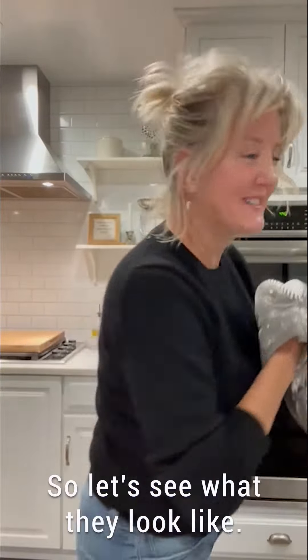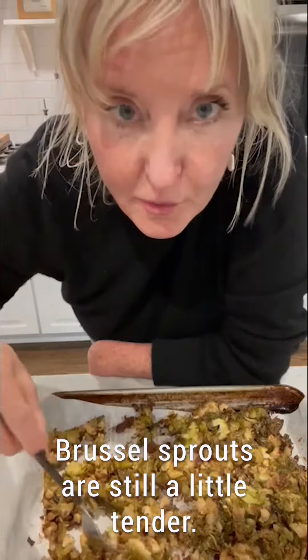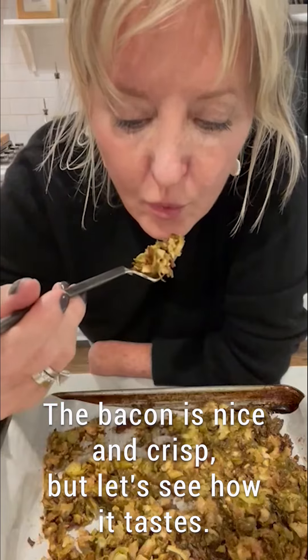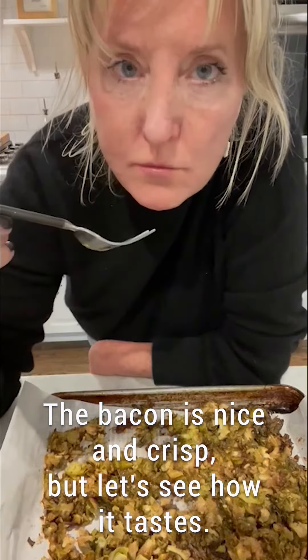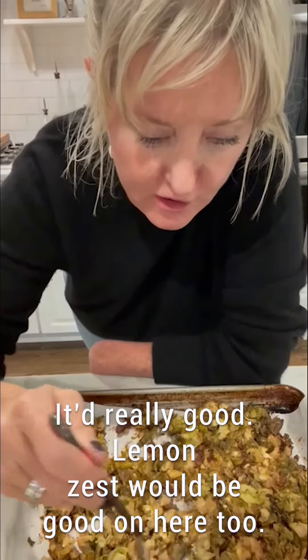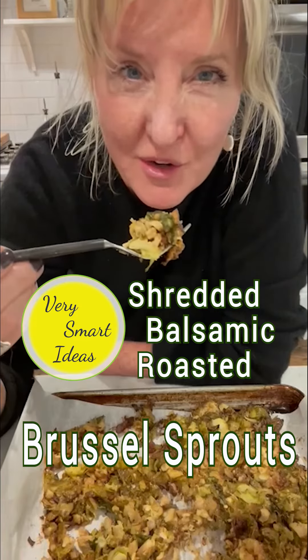So let's see what they look like. Oh yeah, Brussels sprouts are still a little tender. The bacon is nice and crisp, but let's see how it tastes. Oh yeah, they're really good. Lemon zest would be good on here too. For more recipes, go to VerySmartIdeas.com.